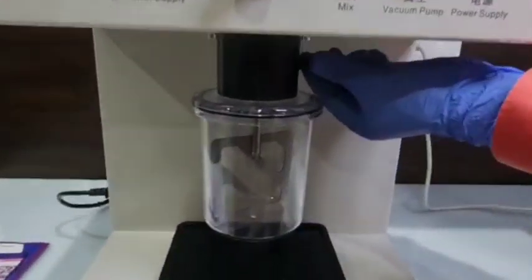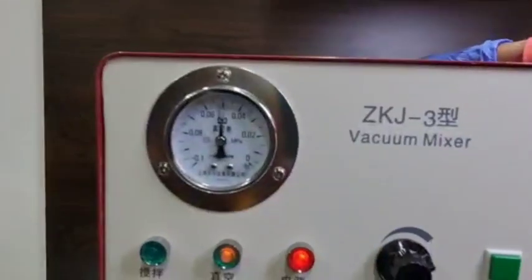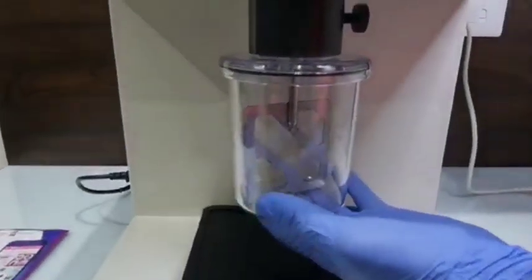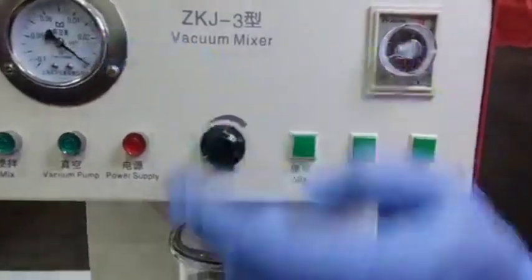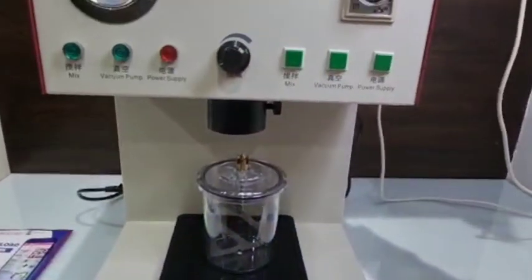This vacuum mixer is used for mixing and vibrating investment materials and molded materials. The mixing process is done in the vacuum state. When the vacuum will be released, the jar will automatically come down and be released.